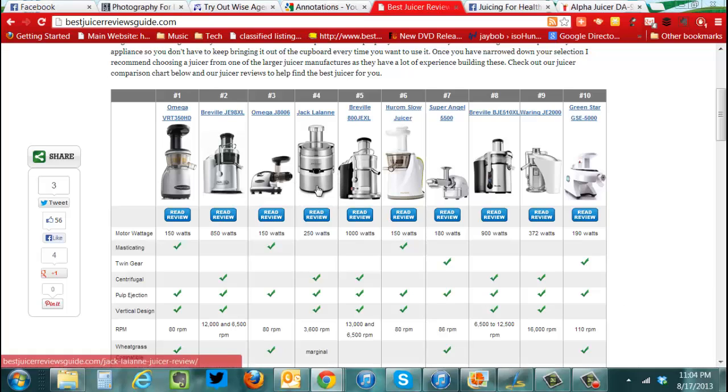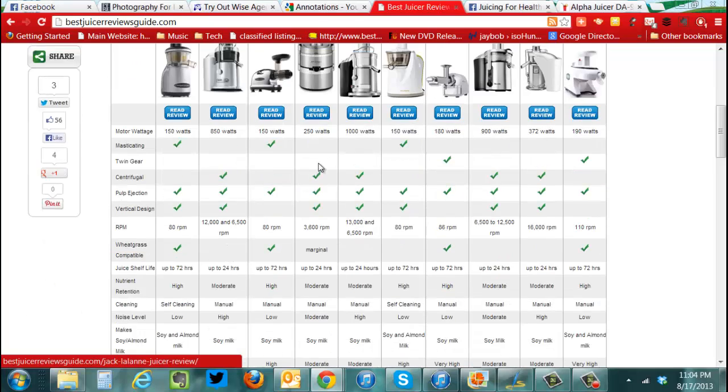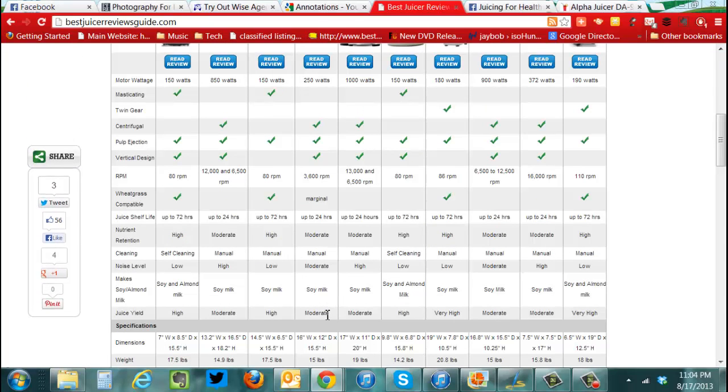The thing with these centrifugal-style juicers is they're very fast. They have a large hopper, so you don't have to chop your fruit and vegetables up too much. Trouble is, like with an apple, you can't put the whole thing in because you've got to take the seeds out anyways. But it also has a moderate juice extraction.